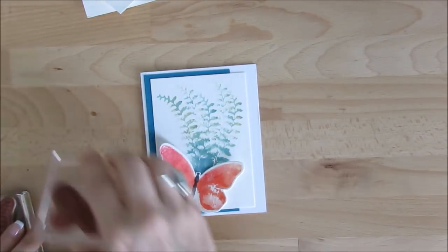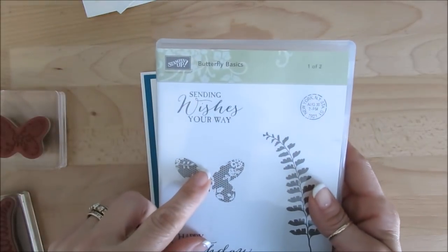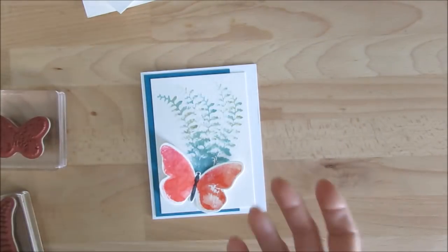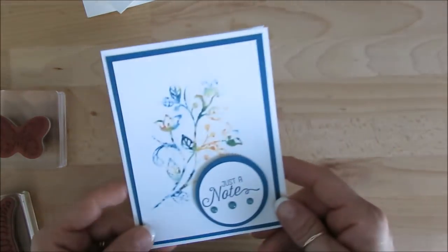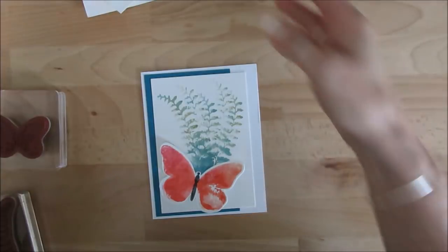Today it's another brochure technique. I'm using the Stamp Set Butterfly Basic, and this year I learned this while I was trying this technique here that I was not sure how it was made.